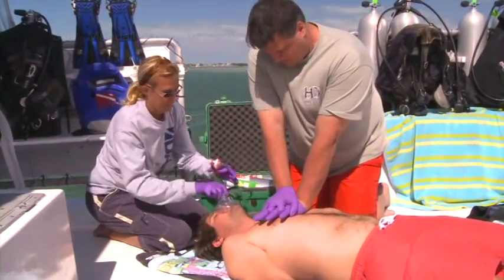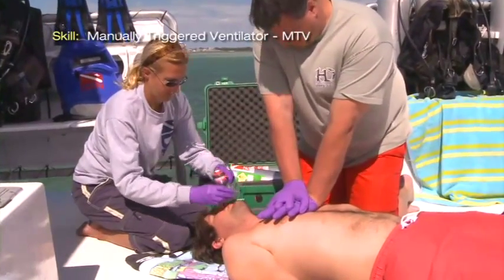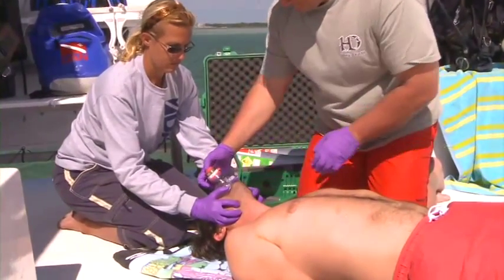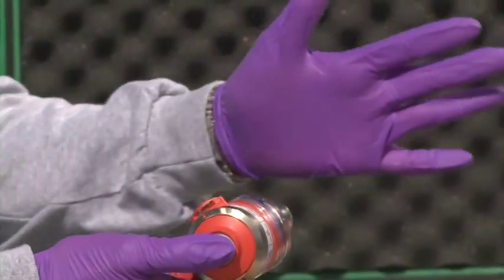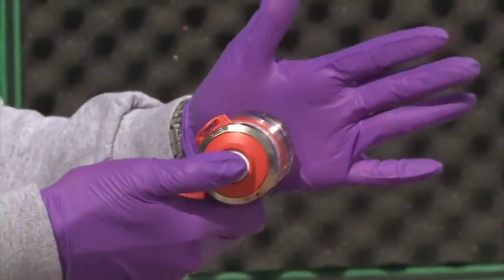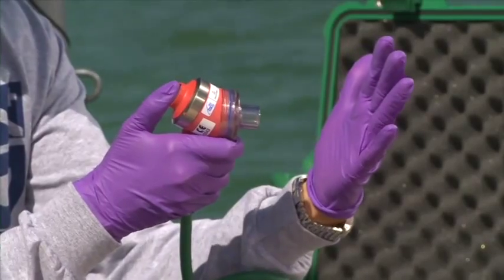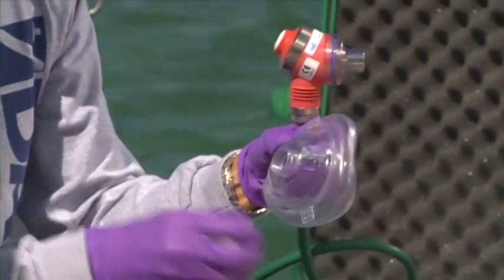Never delay care while waiting for a manually triggered ventilator or preparing to use it. Perform CPR using a resuscitation mask while another provider sets up the MTV. Depress the button on the device to ensure oxygen is flowing. Verify the safety mechanism is functioning by sealing the device against your hand and depressing the button — the oxygen flow should stop and the gas should be released.